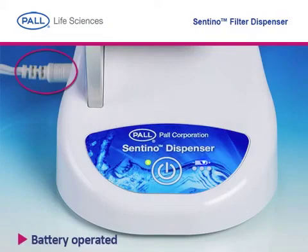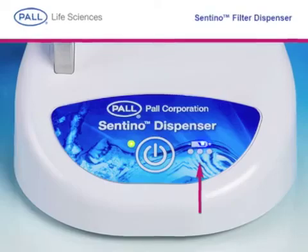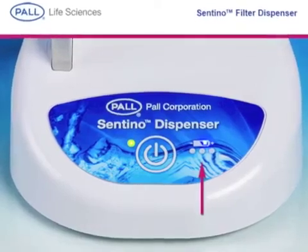Use the dispenser plugged into main power or charge the battery for a portable option in your workspace. The battery charge indicators will let you know when the battery is running low.